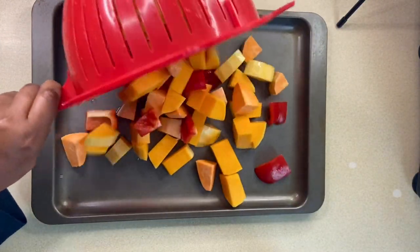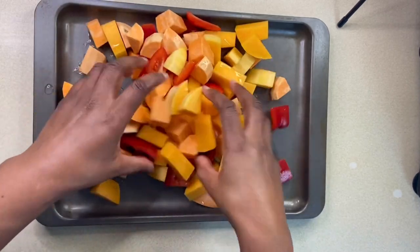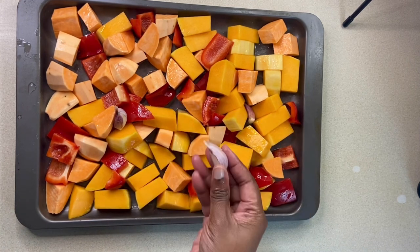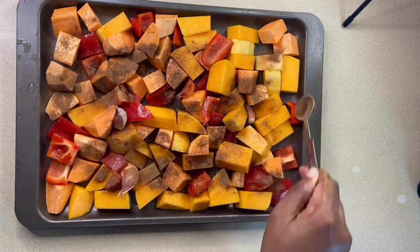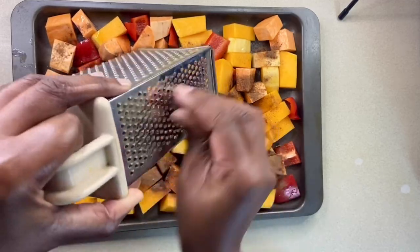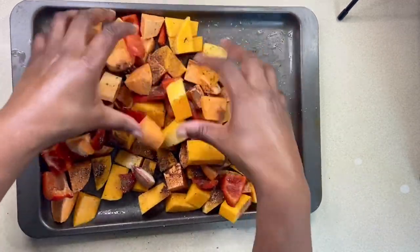I've given my veggies a good wash and I want each piece coated in oil. To the vegetables I add four whole unpeeled cloves of garlic. For my spices I'm going to add one teaspoon of cinnamon, and I'll grate half of a fresh nutmeg. I'll make sure each piece of veg is coated in those lovely spices.